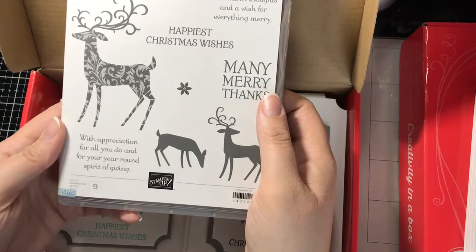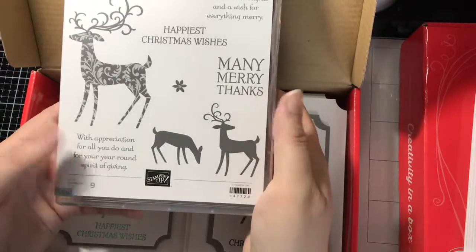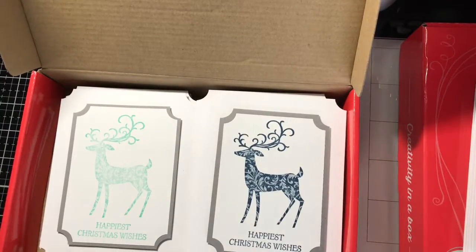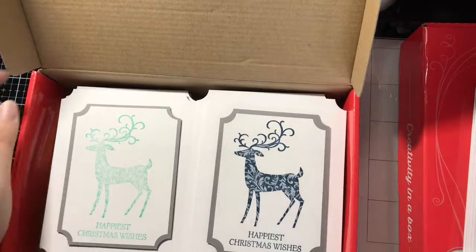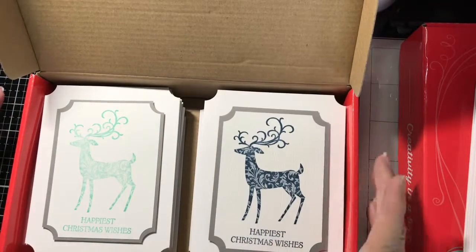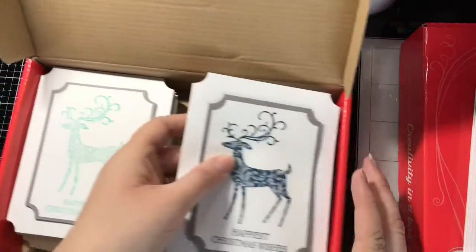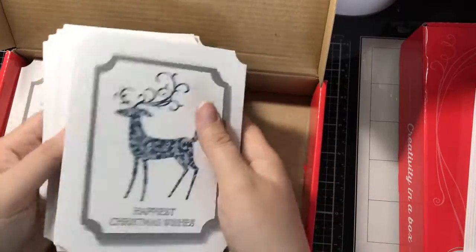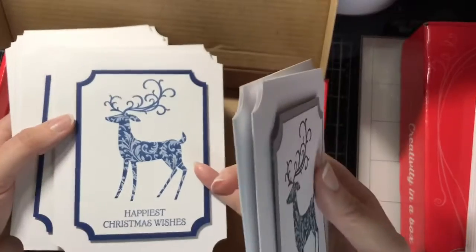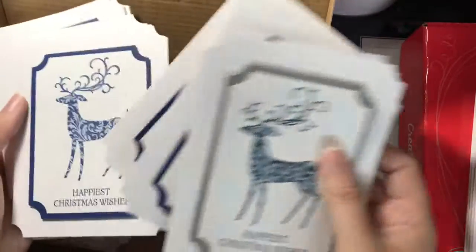I'm going to see about having my children help me write cards for thank yous for Christmas — we'll see if we can get that done this year. Most of them I did color coordinating mats; some of them are just plain gray. I did a whole bunch in this color — this is the Blueberry Bushel, and I did a whole bunch of those.